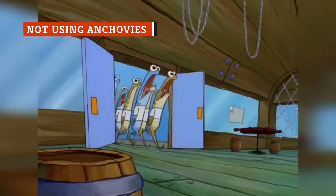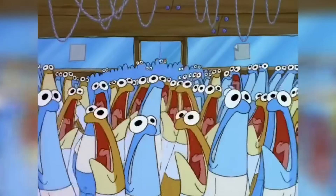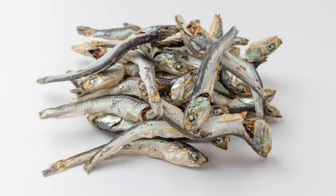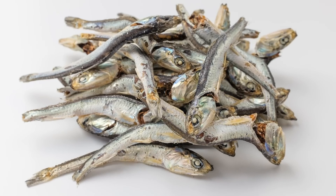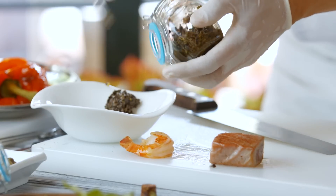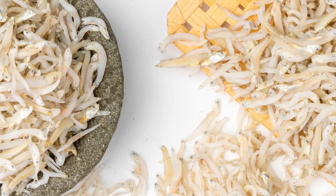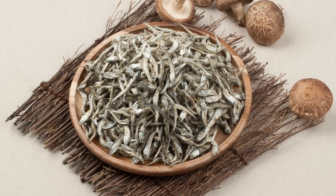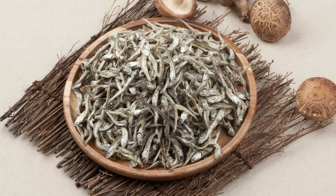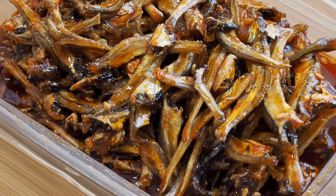Anchovies. We know this one isn't for everyone, but before you skip ahead, hear us out — anchovies make pasta sauce so much better. You're not going to have whole pieces of fish floating around in your sauce, nor will anyone be able to tell they're even in there. Anchovies add a pleasantly salty, umami note to whatever you're cooking, including spaghetti sauce. And per Bon Appetit, they definitely don't make your dish taste fishy in the slightest. That's because you're not eating them whole — you'll add them while the sauce is cooking, so they'll melt or break down. All you're left with is those savory flavors, and zero chunks of salty fish.